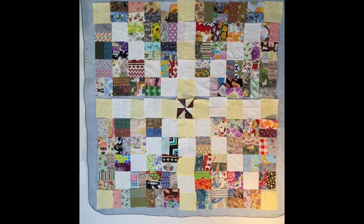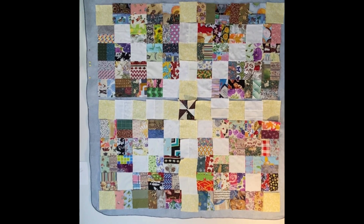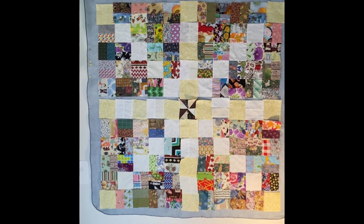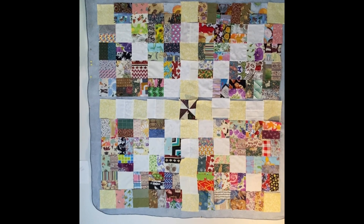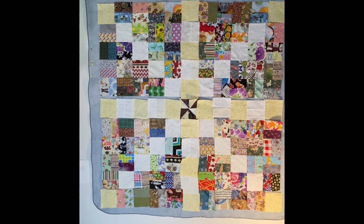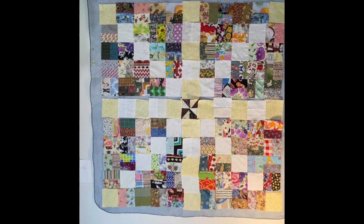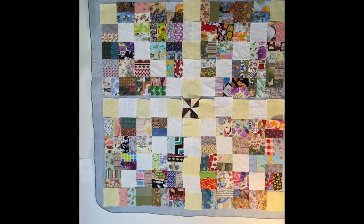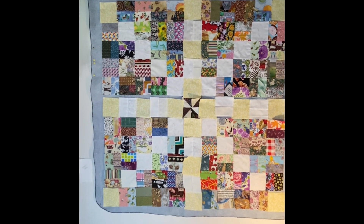As it sits without a binding or border, it's 44 inches square. If you want to make it longer, you could increase the amount of rows in the center or add a deeper border on the top and bottom — there are so many options. This is going to end up being a charity wheelchair quilt, so that's why I'm going with this size. Let me finish this up and I'll show you once it's all done.